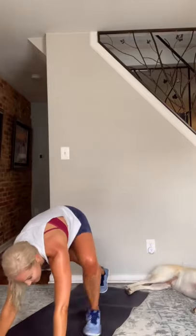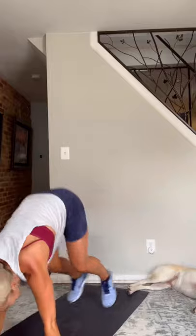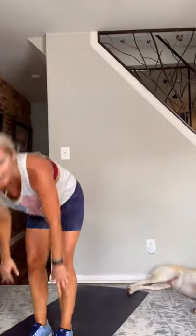One more for the live crew — groiner burpee! That's our last move, guys. Here we go — plank, wide squat, plank, stand up. Ready? Set — and go! Jump it in, narrow, stand. Wide feet, narrow — squeeze the booty at the top.